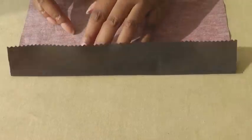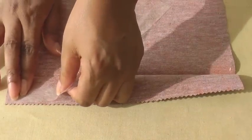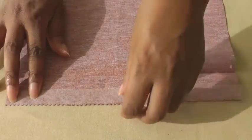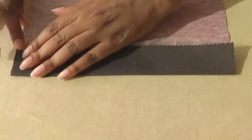Then you open your hem and place the hemming tape very close to the edge, the full length, and then fold back into position. Adjust if you need to.